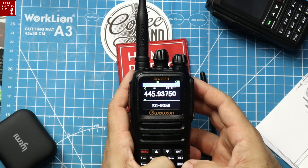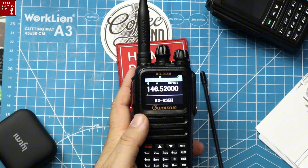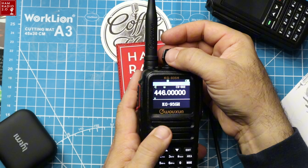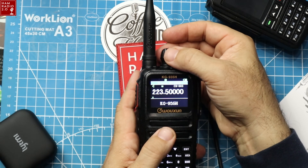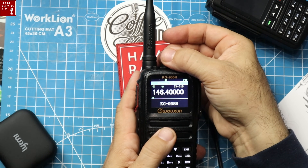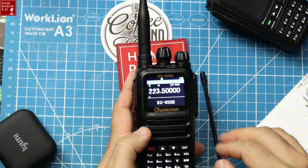You can punch in the channel number directly. We've got 146.52 which is the 2 meter calling, 446.0 for 70 centimeter calling, and 223.5 for 1.25 meter calling FM simplex. We'll have to rename that channel, but that's not a big deal.